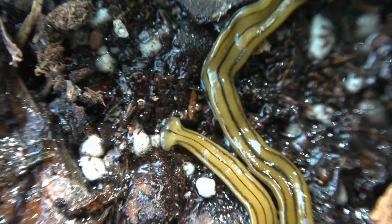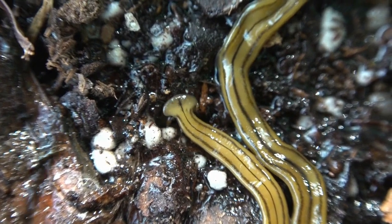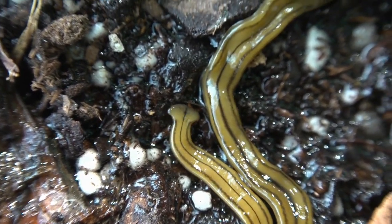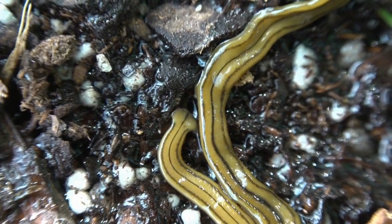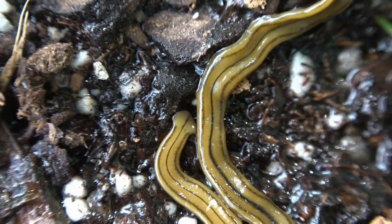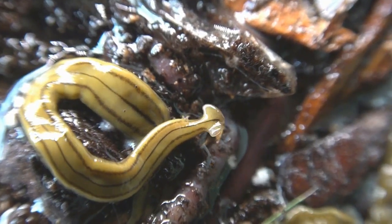Hammerhead worms belong to the genus Bipallium, Latin for 'two shovel,' and their expanded head does indeed resemble a two-sided shovel or spade. Watch as one cruises a container filled with earthworms, investigating the soil with its expanded head.